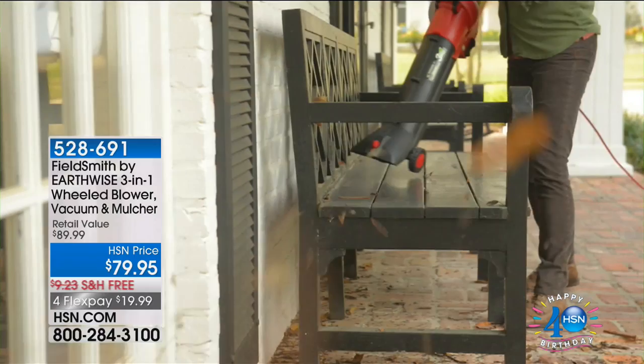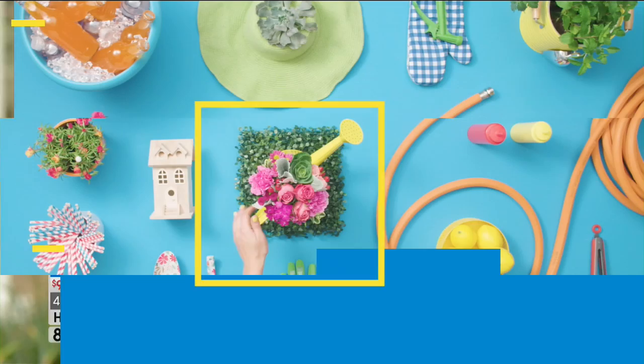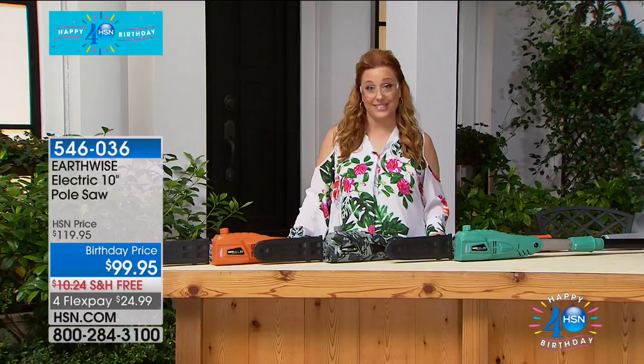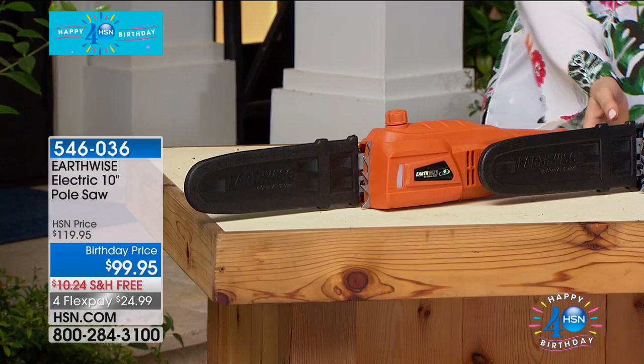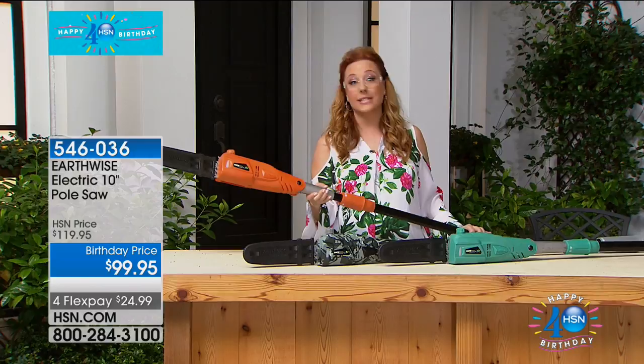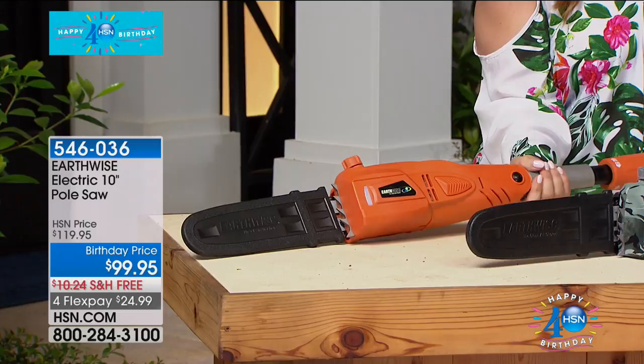Hi, Peter — you look so cute with your little glasses. I want to put my glasses on too. I got my safety glasses on. Who knows what Peter is going to be up to? We're continuing on outside. My whole life I've never been able to reach the high places — but now I can with the Earthwise electric 10-foot pole saw. It's not heavy — lightweight. When you're talking about taking care of those trees, trimming those trees, you can take one of those tree trimmer flyers, call somebody for an estimate of $500 or $600, or you can own your own pole saw. Free shipping and handling today — $24.99.